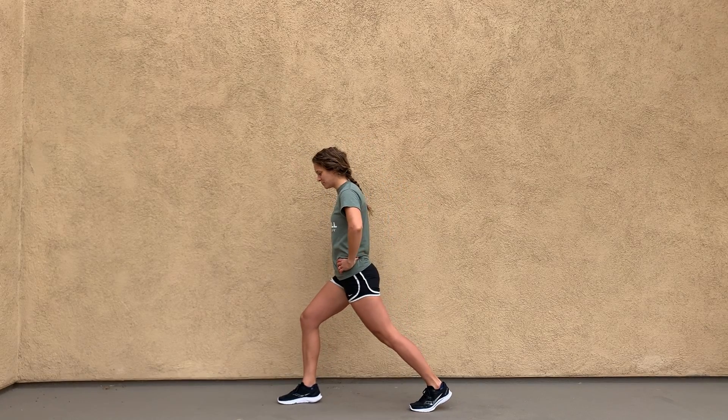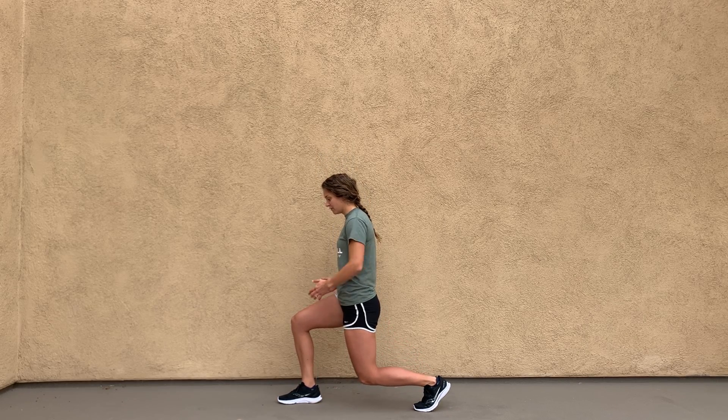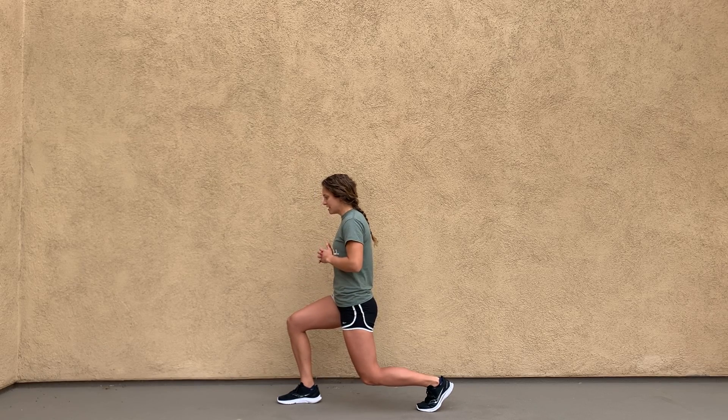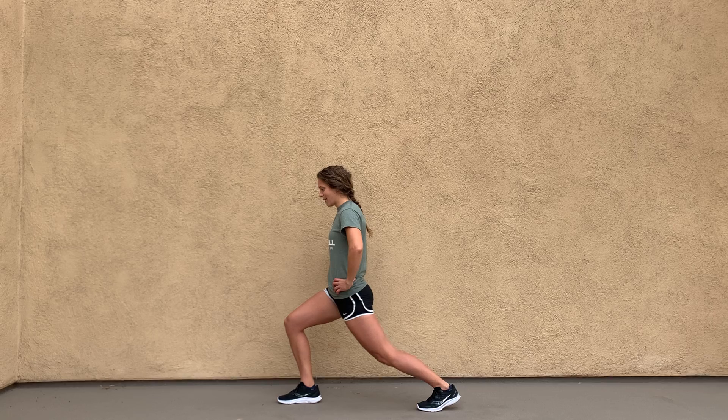So what you're gonna do, you're gonna get into a lunge position. You're going to lunge down so that your front leg is at 90 degrees, your back leg almost at 90 degrees, and then you're gonna make sure you have good core contraction — that deep core that we learn in the basics — and then you're going to straighten that back leg.